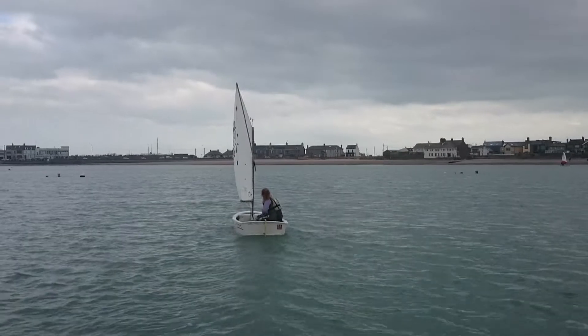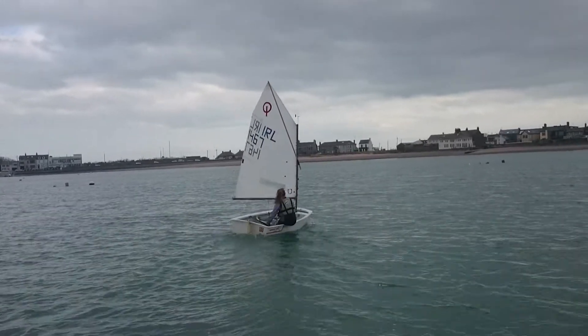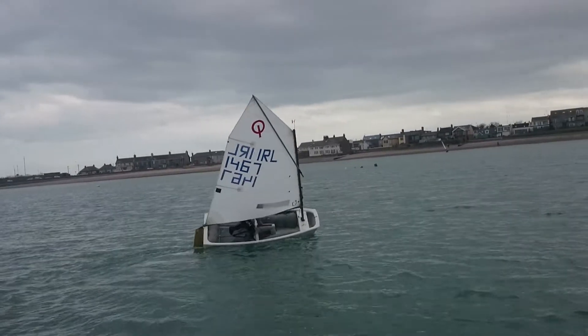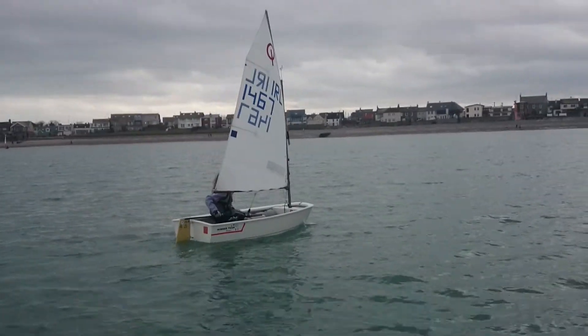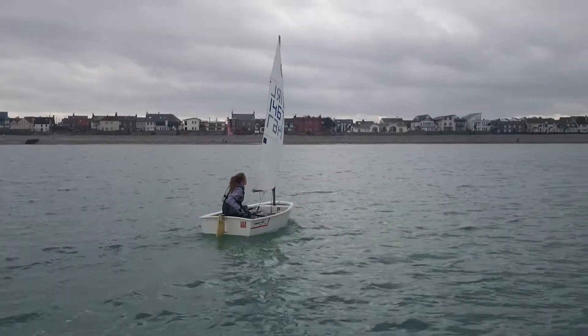And again Emma! So you can see she'll wait for the bubble, pull it out a bit, up to the new side and flatten it out. That's really, really good. If you can do that like every time, you're going to absolutely kill it. Well done.